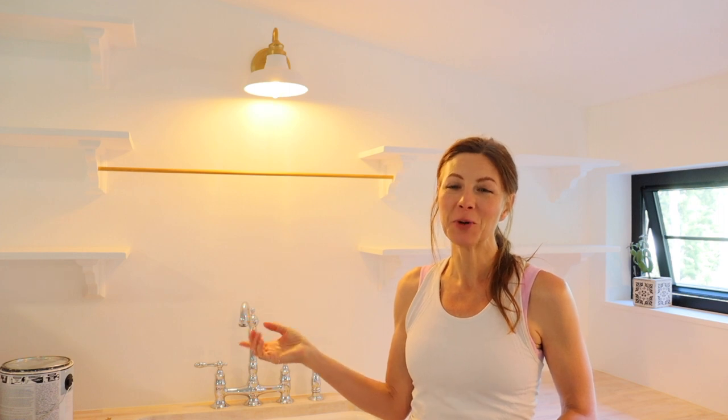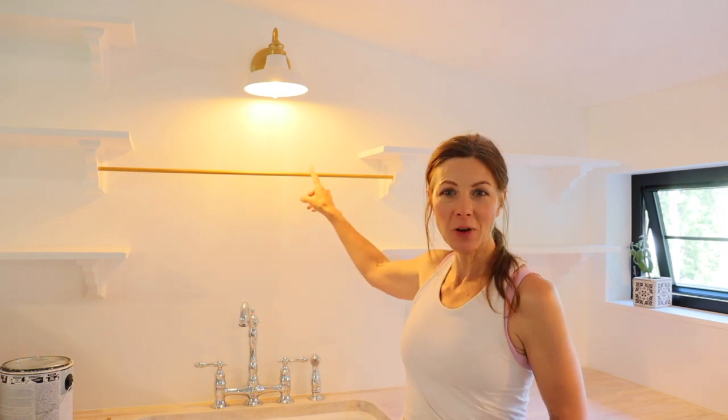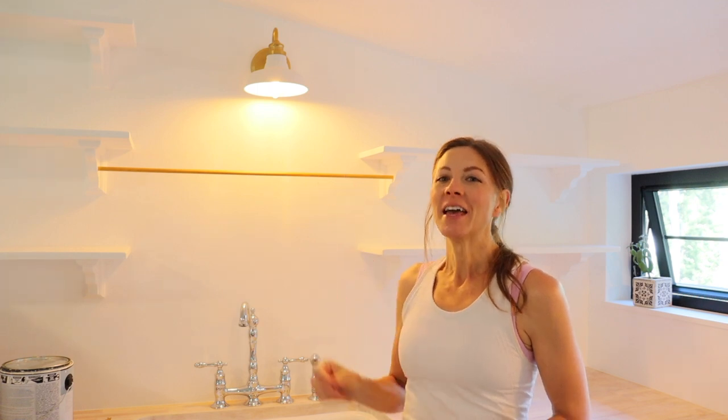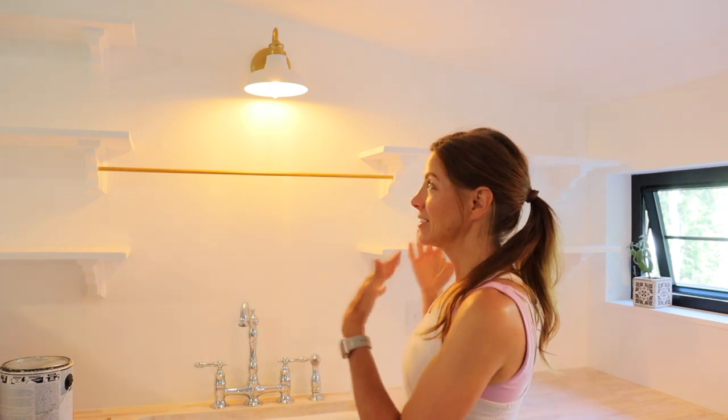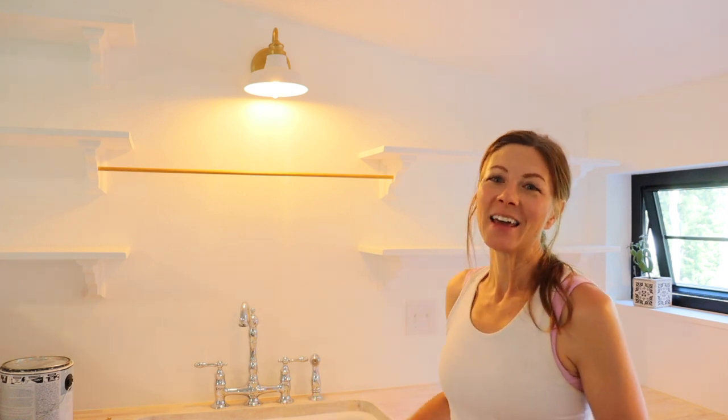I have finished up with the final paint touches and the dowel rod is on. The shelves are up, the countertop is done, and we are ready to start moving things in here. I hope you enjoyed this video, got some inspiration, and thank you for watching.